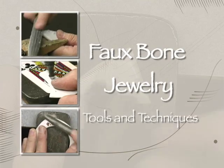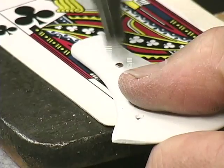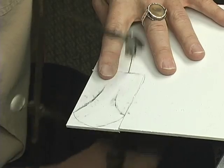Hello and welcome. My name is Robert Dancik and this is going to be a workshop in faux bone, a new material that I've developed that is useful for artists in varying disciplines. And without further ado, let's get started.